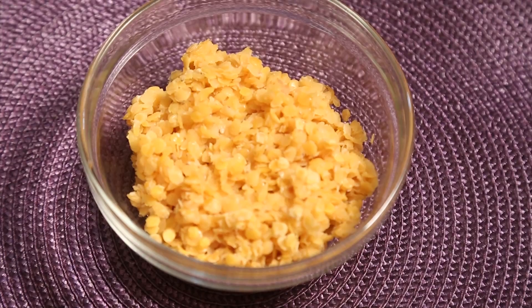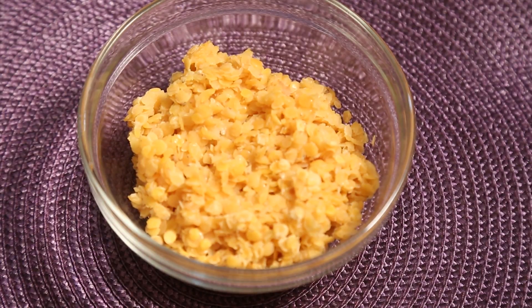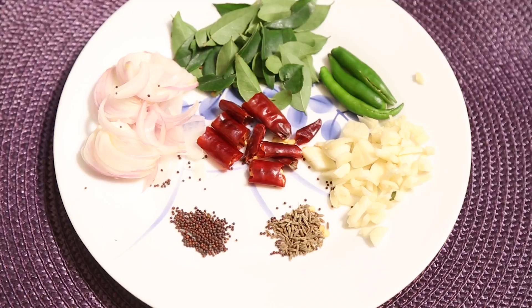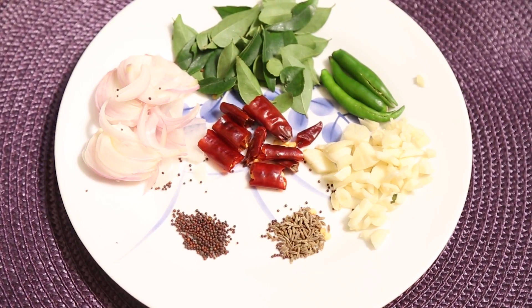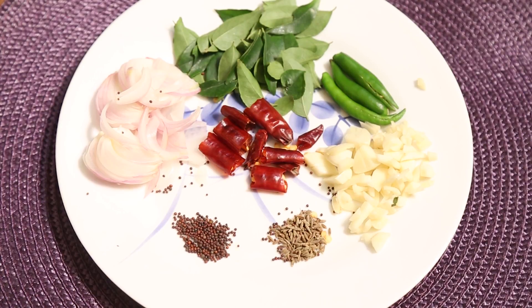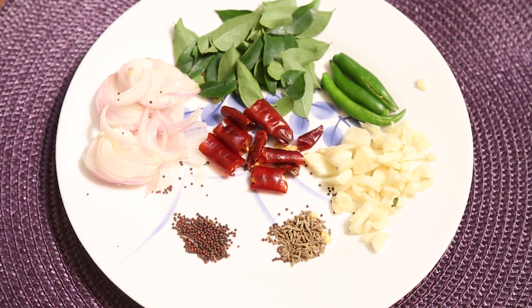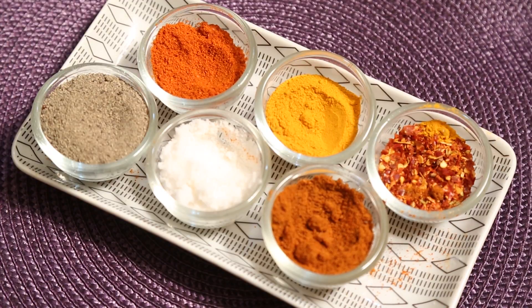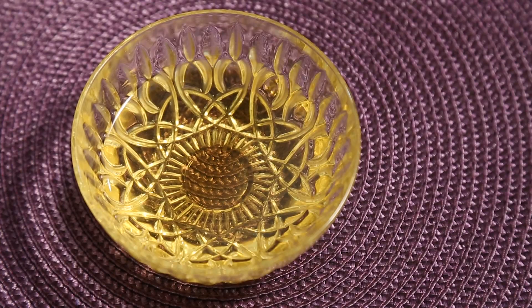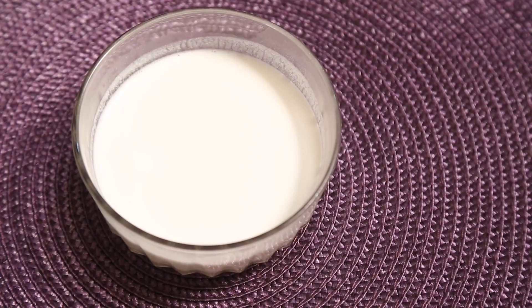Ingredients that we need for this recipe: 250 grams of dal, 100 grams spinach, onions, ginger garlic, curry leaves, green chillies, dry chillies, mustard and cumin seed. Along with that a little salt, pepper, turmeric, and a little oil and coconut milk.